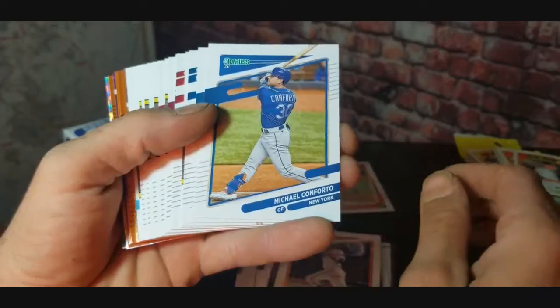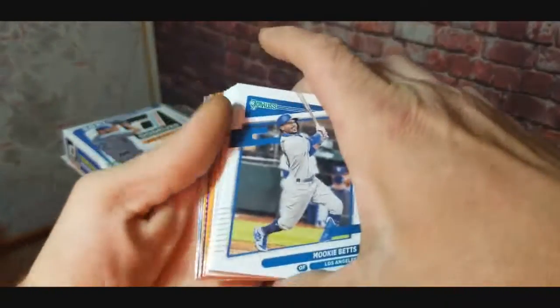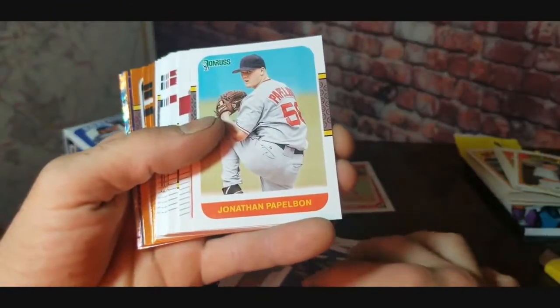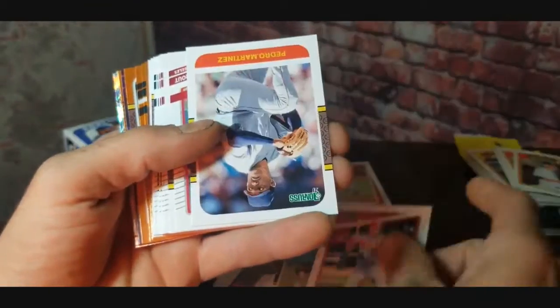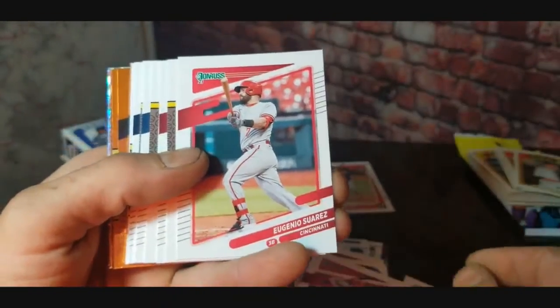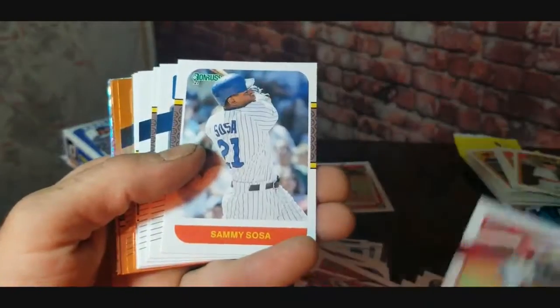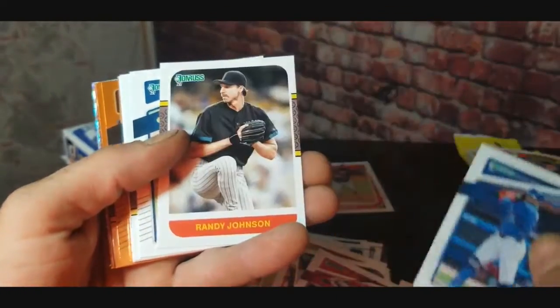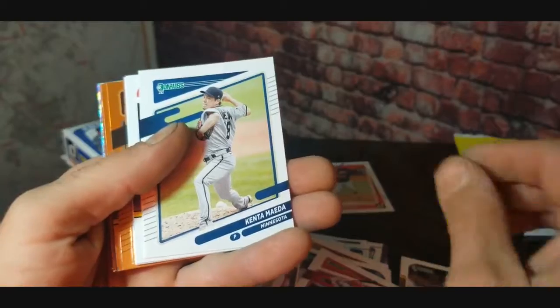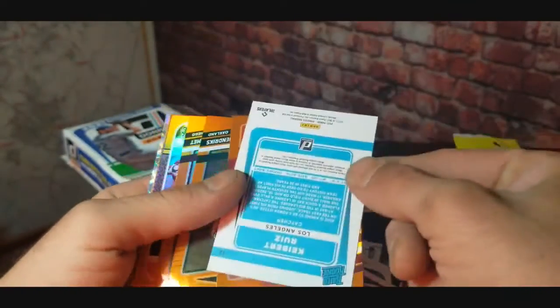Wilmer Flores, Michael Conforto, Corey Seager. Come on, let's get some fire going. Mookie Betts. Jonathan Papelbon, Paul Goldschmidt. Pedro Martinez. Got a Mike Trout right there — nice little Mike Trout card. Greg Maddux, Eugenio Suarez. Barry Larkin, Bryce Harper, Sammy Sosa, Dominic Smith, Randy Johnson. Come on, where are the good rookies? Got Kenta Maeda, Paul Molitor.